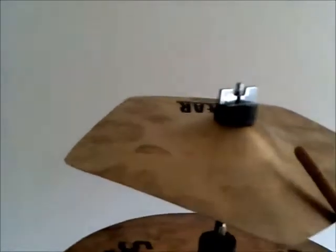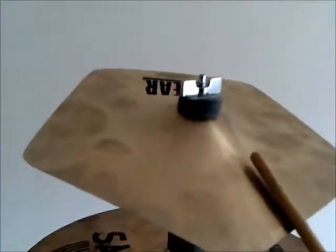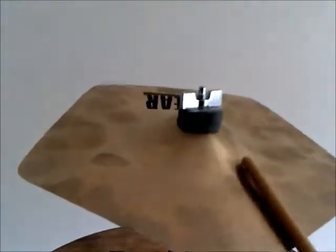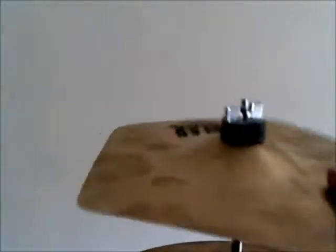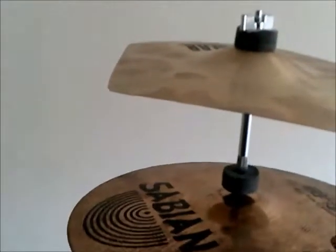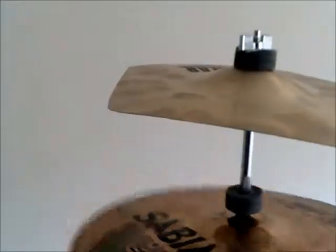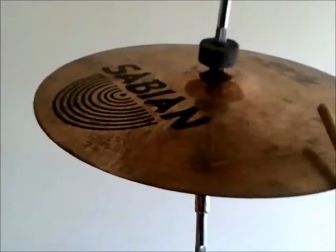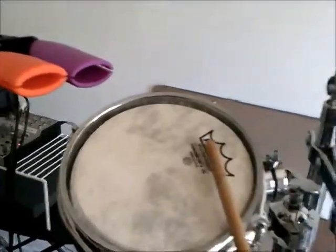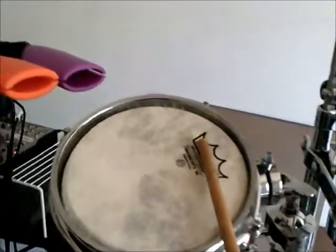And that is this wonderful Wuhan linear cymbal that's like five-sided — it's just nasty, wonderful nasty. And then I have my 14-inch B8 Pro Crack. I will be upgrading those at some point. And underneath, always, I have my Deck of Bonds.